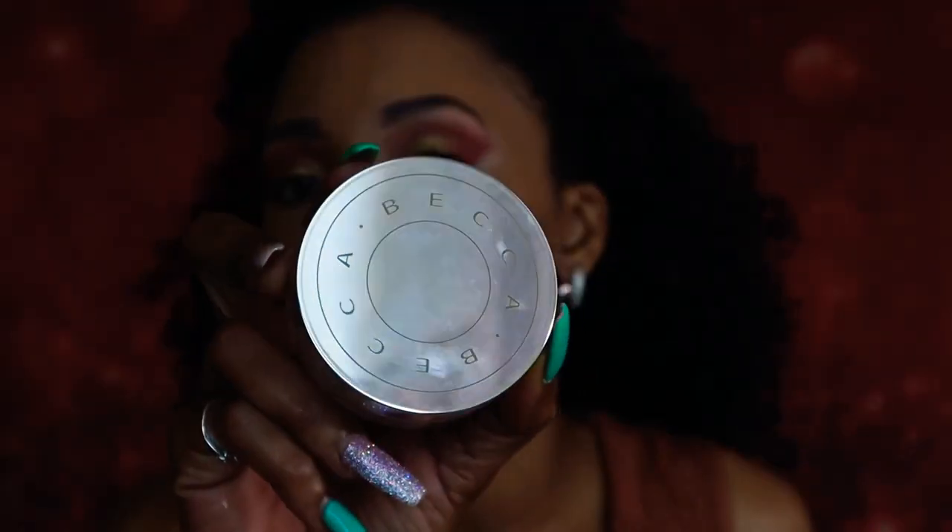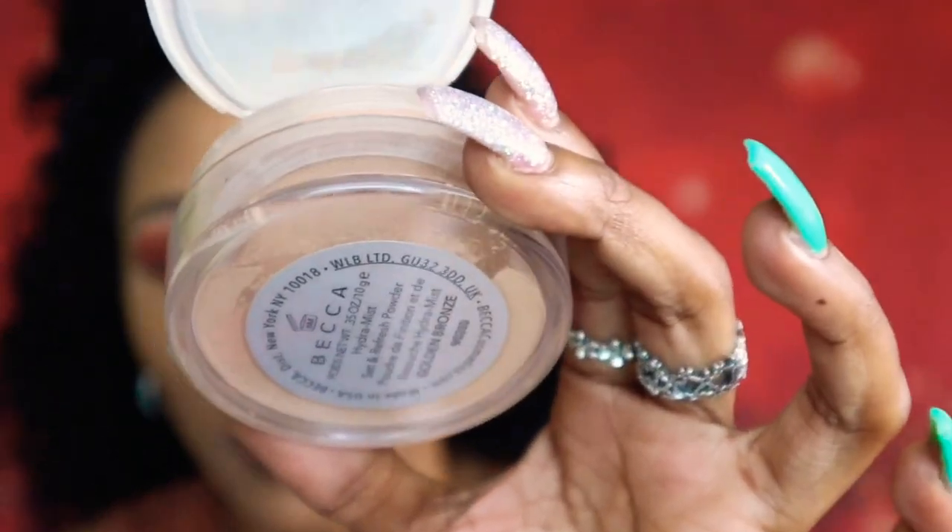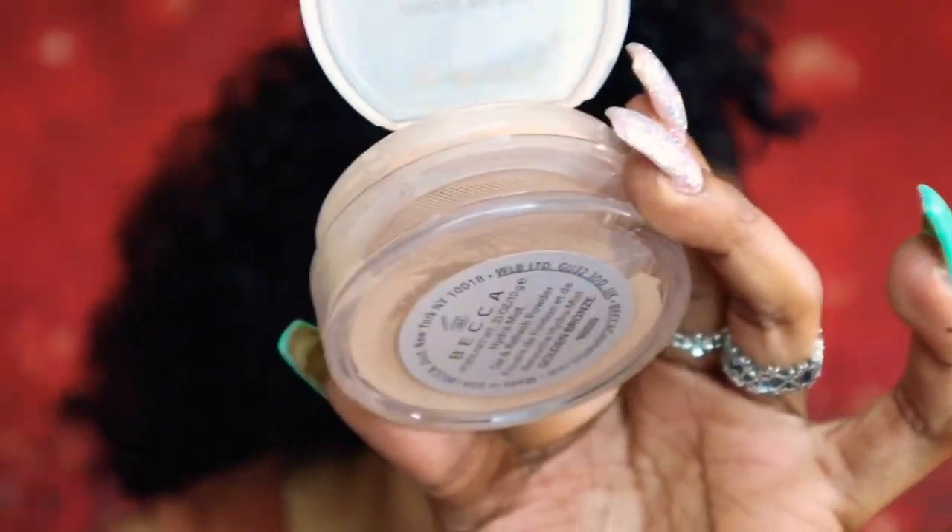This is what the packaging looks like with the Becker Set and Refresh Powder. If you are new to my channel, I also reviewed the Set and Powder — I will leave a link in my information button at the top. With the Becker Set and Refresh Powder, I am in the shade Gold and Bronze.